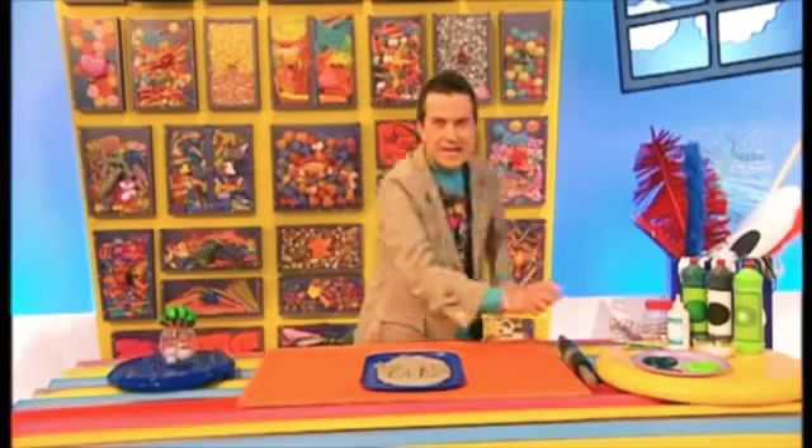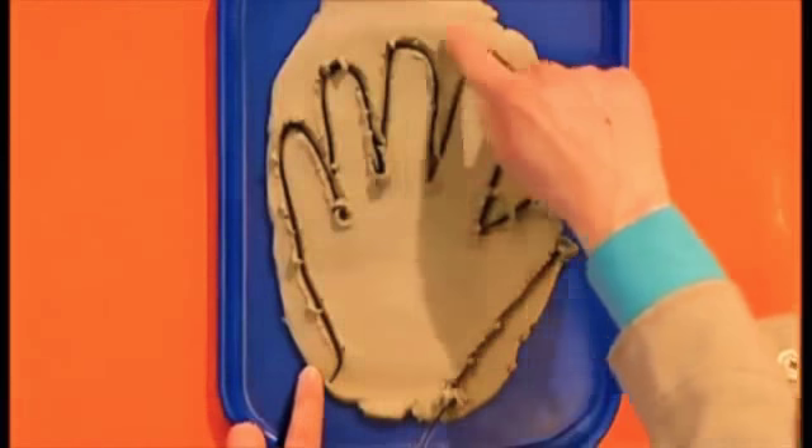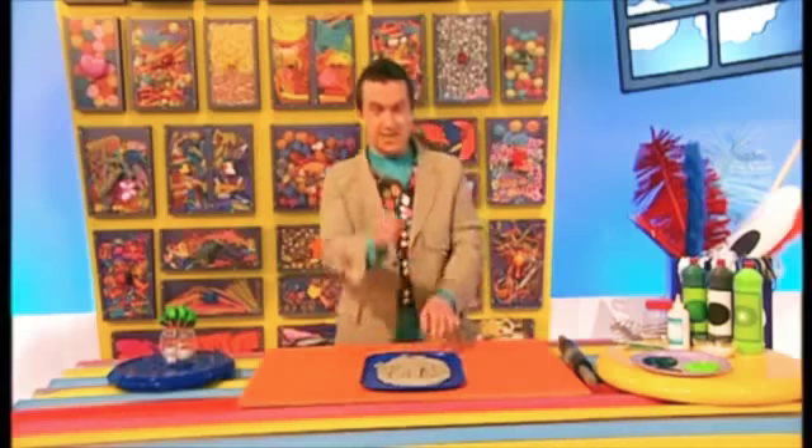Now very carefully, we need to peel away all the rest of the clay around the hand shape — but be careful, you want to leave all of your fingers safe and sound, so don't break any off!